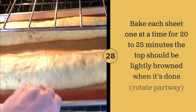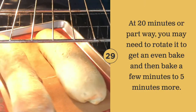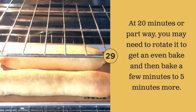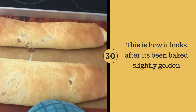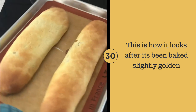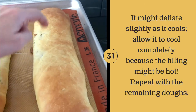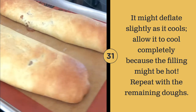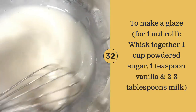Bake each sheet for 20 to 25 minutes, rotating partway through to ensure an even bake. This is how it should look after it's baked. It might deflate slightly after it's cooled. You can make an optional icing glaze to go on top.